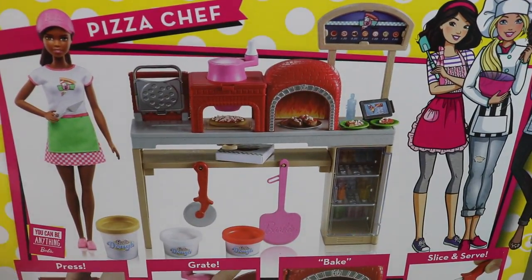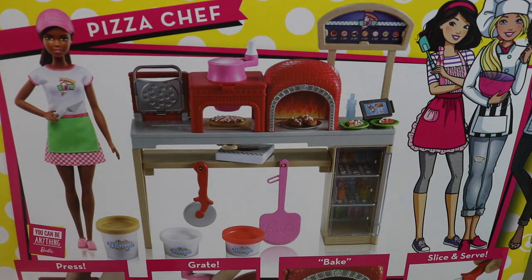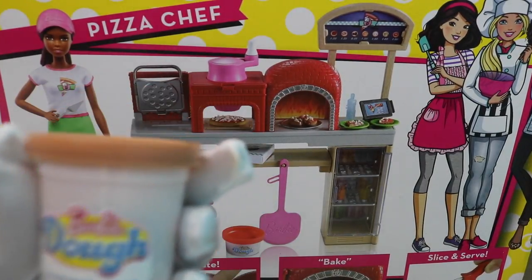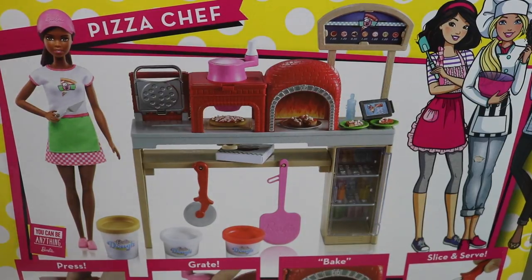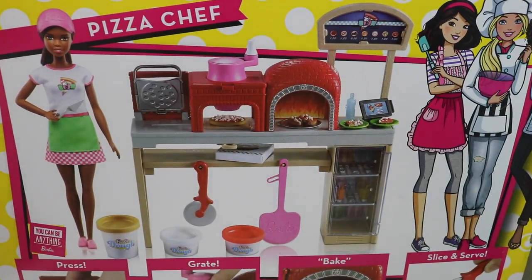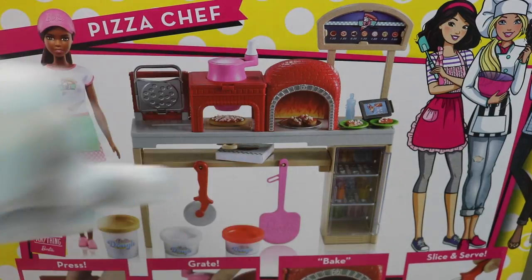So we have Barbie here, Lucy, and we have three things of Play-Doh. This is going to be the flour — that's why it's brown. Let me open it up and show you guys. See? It's brown Play-Doh. We're going to use that as our flour and for our dough. And this white one right here — you guessed it — this is the cheese.